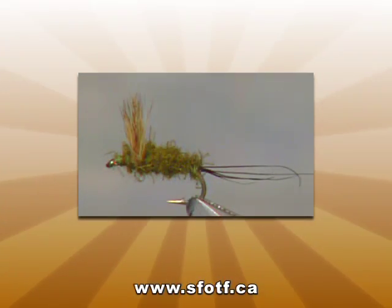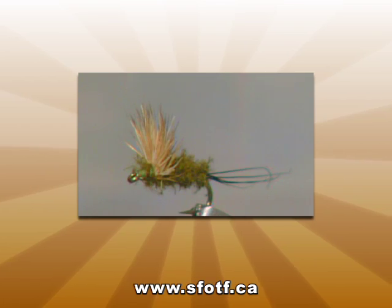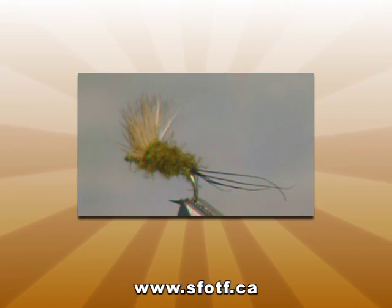And there you have it — the finished Olive Comparadun. We've tied this fly in size 18 and 20 to mimic all the small blue-winged olives coming off on the Kettle River today. All you have to do with this fly is vary the size and color to match the hatches in your area.